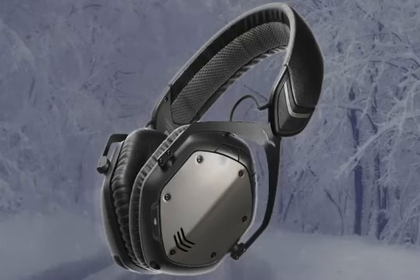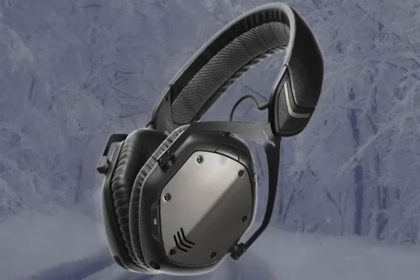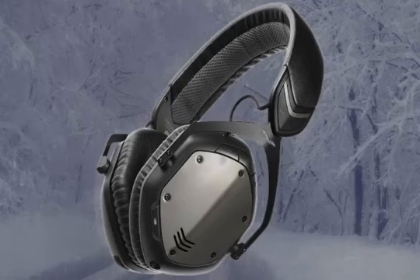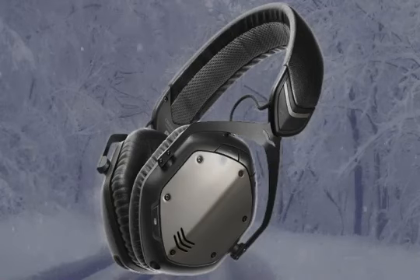Even so, many reviews agree that the sound quality of this headphone is really good compared to many competitors. The battery lasts up to 12 hours, and with just a 30-minute charge, you can get an additional three hours of listening time.